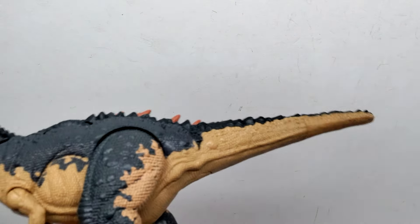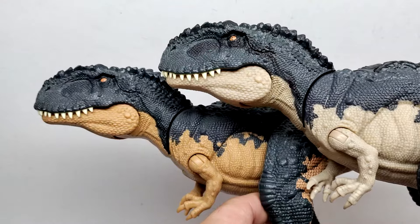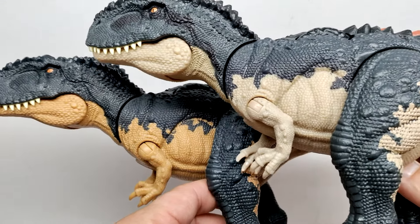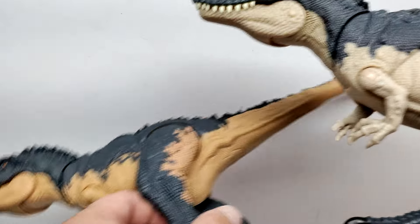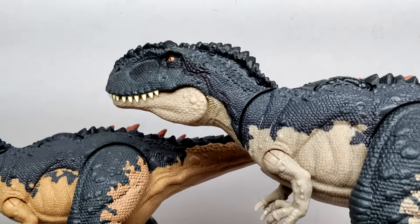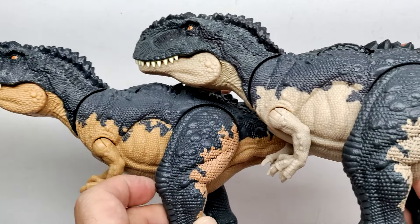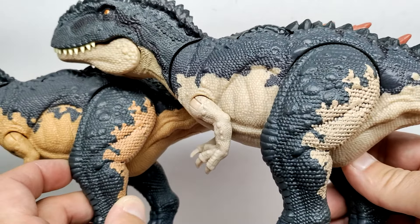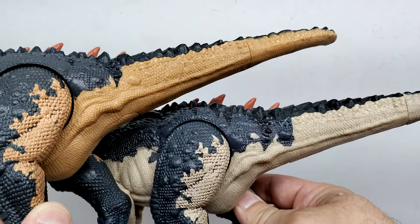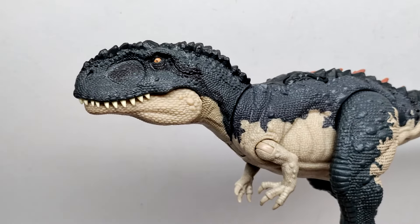Turning the dinosaur around to look at the opposing side, you can see again the very obvious difference in tone, but also a difference in patterning. This side is really quite different compared to the other version — the two colors meet in a totally different style. I thought maybe they'd mirrored the colors, but this one really does just have entirely different patterning. Moving through the body and down the legs it looks the same in terms of structure, just different tones, but out into the tail it's very different as well.